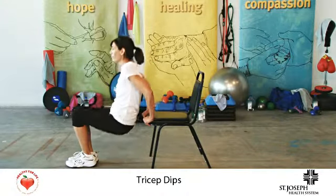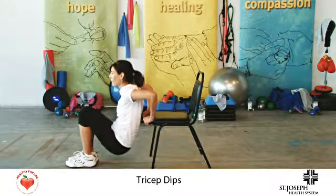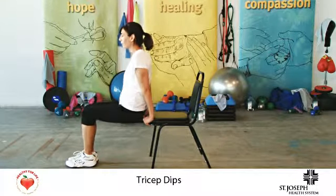Bend the elbows and lower the body down, staying close to the bench until the elbows are at 90 degrees. Push up and repeat. Straighten the legs for more intensity.